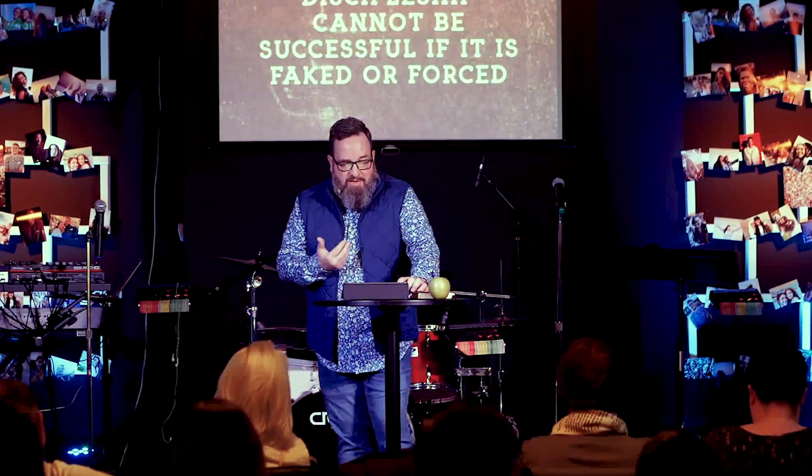Discipleship is simply intentionally helping someone else grow in Christ — being in their lives, being willing to say the truth to them, helping them, letting the word of Christ dwell in you richly and then sharing that word with others. When someone speaks the truth that confronts a lie, you have to be willing to listen to it. But often when you speak the truth in love, people deflect — they explain away or reject the truth, or worse they explain why they believe the lie. It usually starts with, 'Well, you don't understand what I've been through,' which is your way of saying, 'I have the right to be ungodly because of what I've been through.'